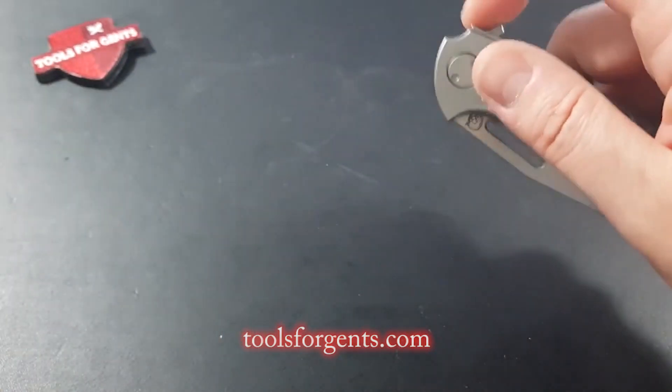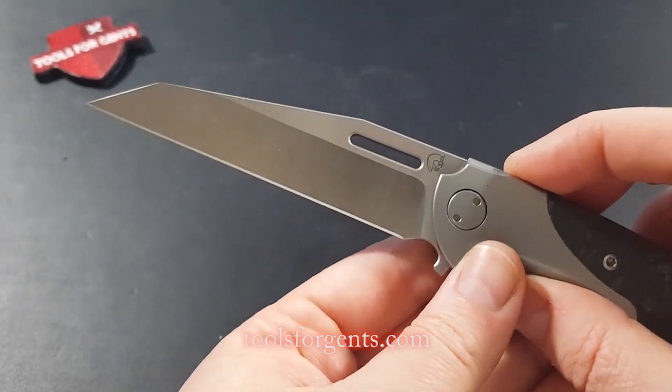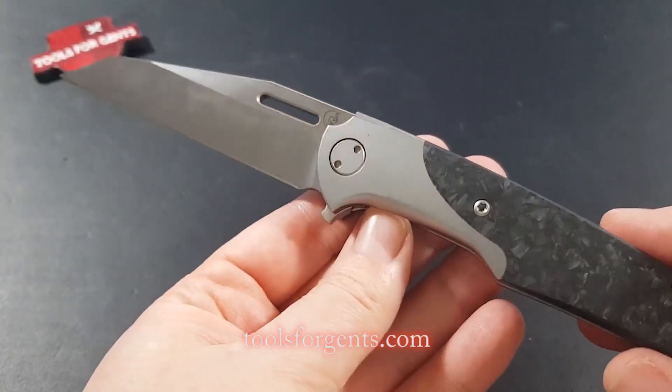The sheepfoot blade is made of M390 steel, 95mm long, 4mm thick, and razor sharp. The blade runs quickly and easily on a ball bearing system.